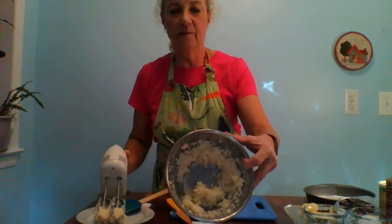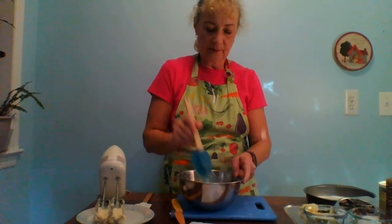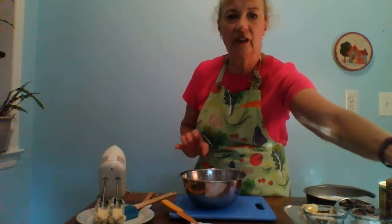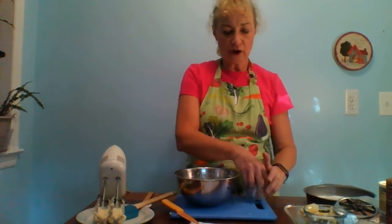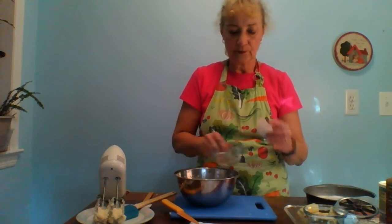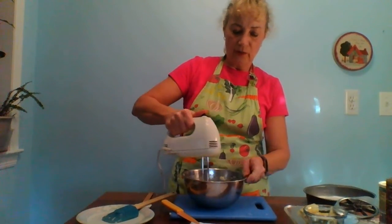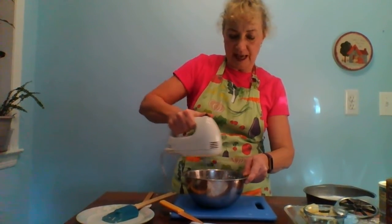Here we have our beaten sugar and butter combination. I'm going to scrape that down and put a little well in the middle. Now I'm going to add half a cup of milk — I'm using 1% milk, but you can use whatever you have on hand, including a nut milk, which would add a little bit of flavor as well. Then we're going to add one large egg and beat this until it's well mixed and the sugar-butter mixture is well incorporated with the egg and milk.